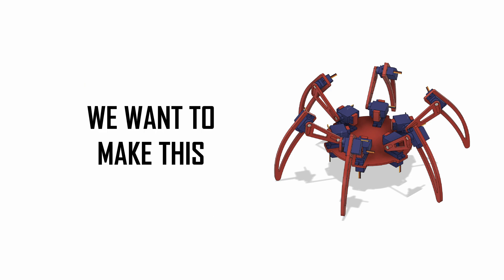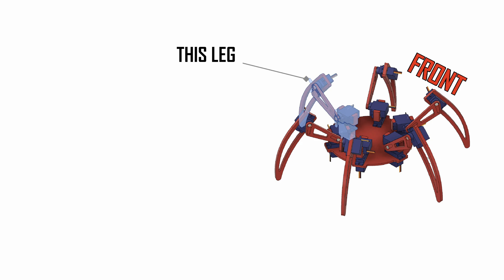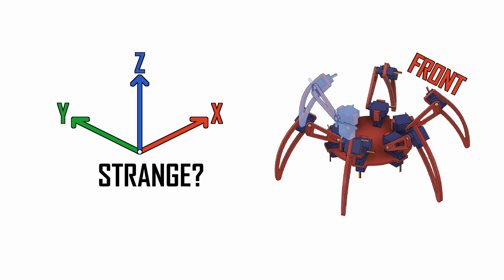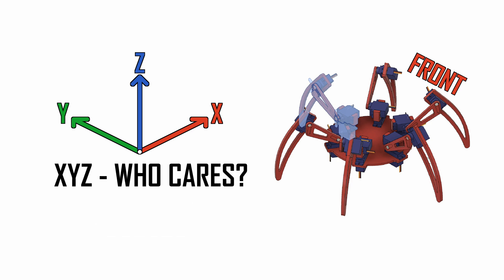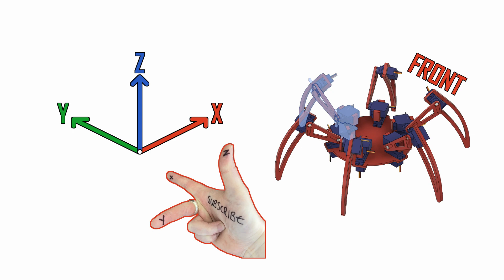Now if we take the hexapod we are hopefully going to make, first we say this is the front. This is the leg we are going to focus on for our inverse kinematics solution. We define our coordinate system: this is our x-axis, this is our y-axis, and this is our z-axis. This coordinate system is used commonly with industrial robots. Ultimately the letters x, y, and z don't matter — they could be called A, B, C, or rock, paper, scissors — but we'll stick with x, y, z. It can also be easily remembered using our right hand, with the fingers pointing in the positive direction.